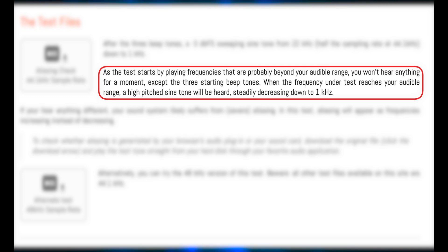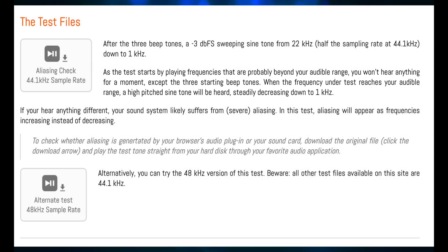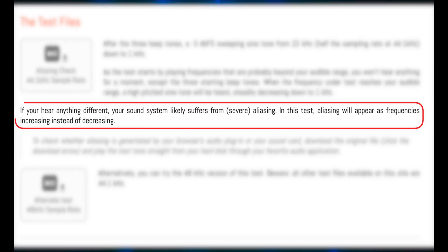When the frequency under test reaches your audible range, a high-pitched sine tone will be heard, steadily decreasing down to 1 kHz. If you hear anything different, your sound system likely suffers from severe aliasing. In this test, aliasing will appear as frequencies increasing instead of decreasing.